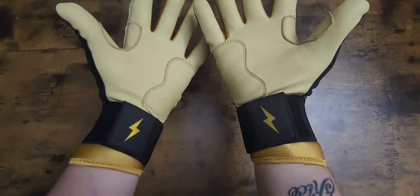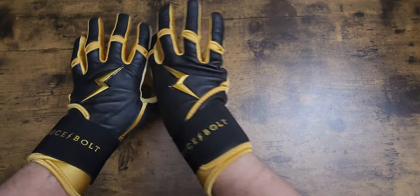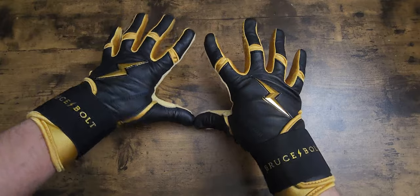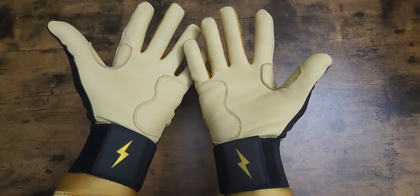There we go - super slick. Love the gold, love the lightning bolt, love the gold colorway. These are super nice Bruce Bolt gloves - super comfortable. I love them and I can't wait to get on the field and hit with these.